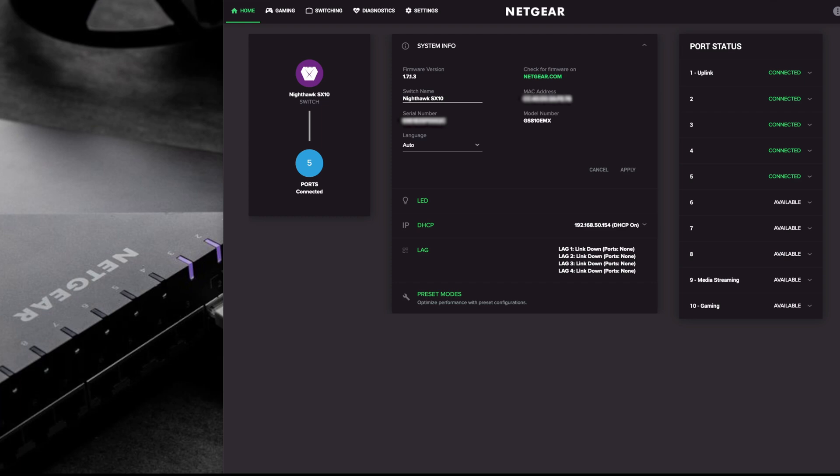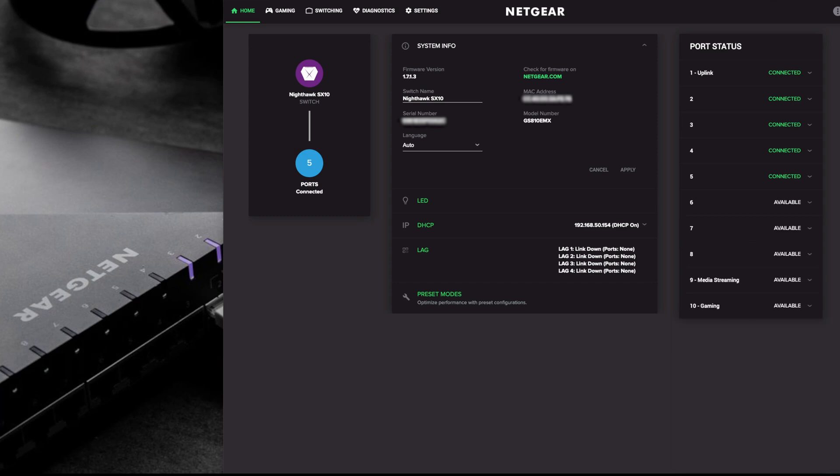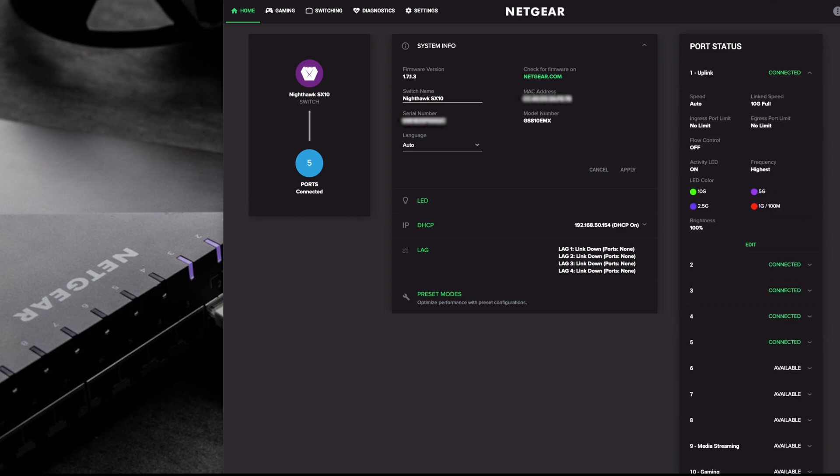Down here on the port status menu you'll see all your devices if they're connected, and where it says available nothing's connected. If we click on the top port - that's an uplink from the router - you can see the speed is set to auto and the link speed is connected at 10 gigabits per second. You've also got port speed where you can limit the ports, and you can do this within this menu or in the other menus coming up later.